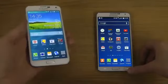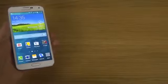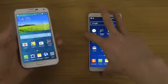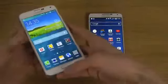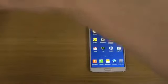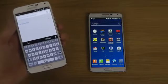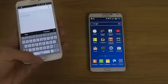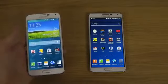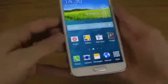On my Galaxy Note 3, the way I multitask is by holding the home button. If you try to do the same thing on the Galaxy S5, it will just open up Google so you can quickly search something, which is actually pretty nice. That's how multitasking is going to work differently between the two devices.